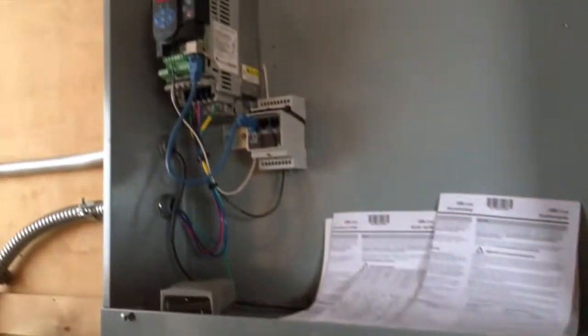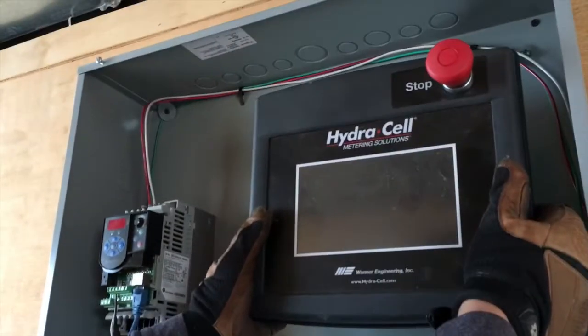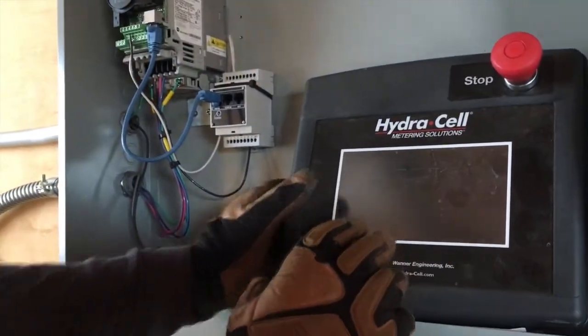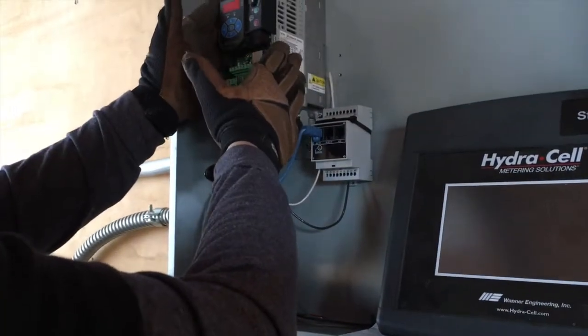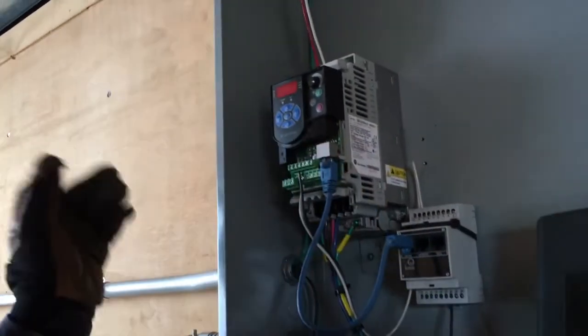We're going to cut this out here later on tonight and mount this screen inside here — that way this will completely shut in. That's why the box is so big; they wanted the screen to mount, and we need a little bit more room in case they expand in the future. Again, 120 coming in, 208 coming out three phase — so this right here is a two-leg setup for this little machine, right here for the pump.